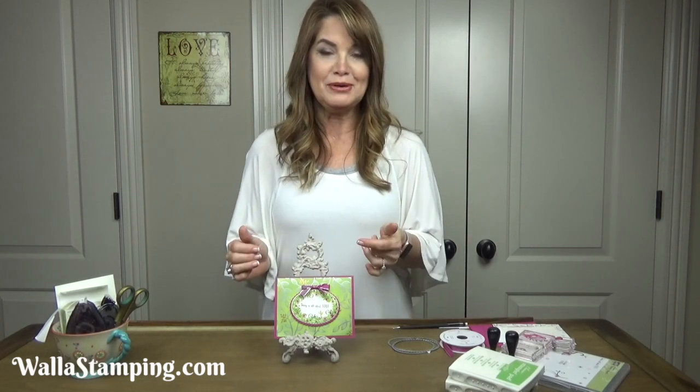Hello and welcome. I'm Nina with Wallace Stamping. Thank you so much for stopping by my craft room today. I'm going to be sharing number five in the Mother's Day card series and I'm going to be using a free paper I got from Celebration called the Springtime Foils.